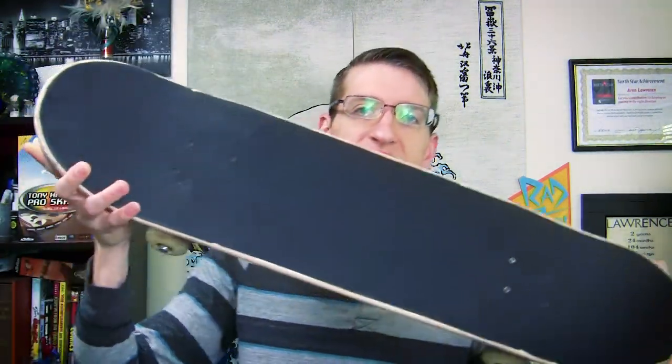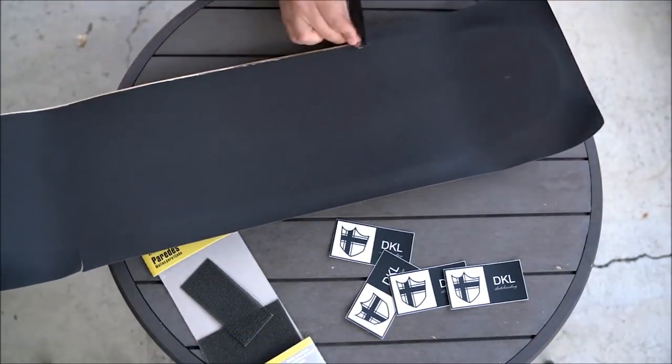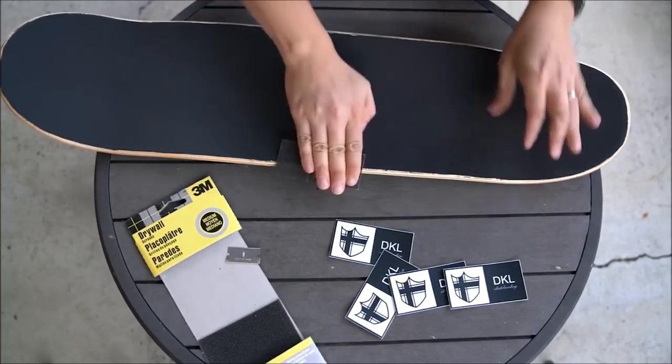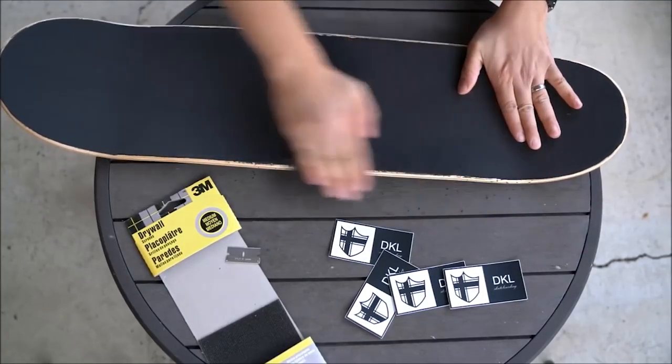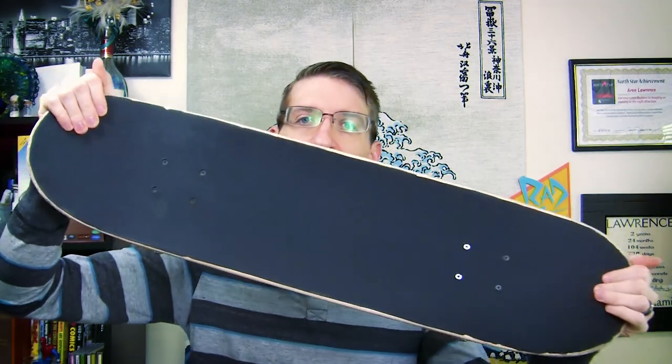Something you might notice about this board is that it seems like I cut it out really badly. That's one of the downsides of this grip tape. When you put it on the board, you have to cut it out right away and then sand it. With normal grip tape, you can file or sand it and then cut it. But with this, you have to cut it right away after you put it down, so getting that line straight is a little tough. When I sanded it, sometimes little chunks came out.